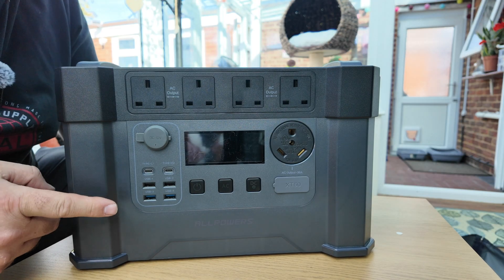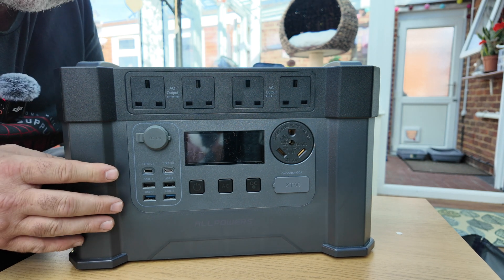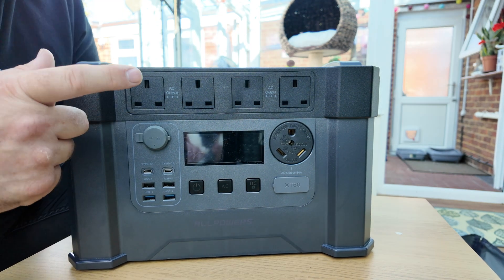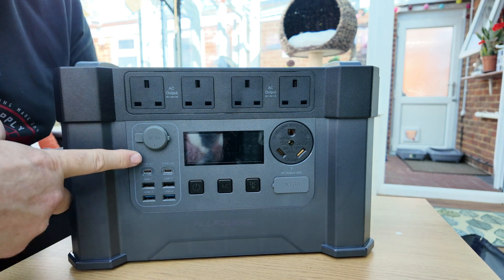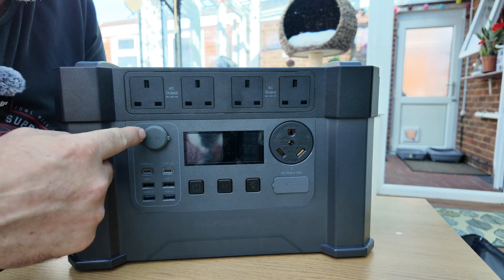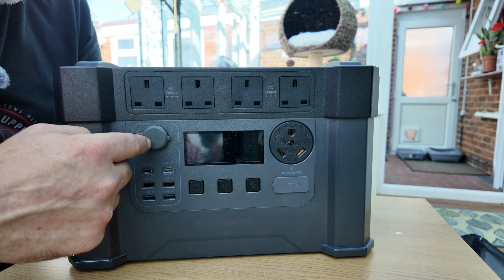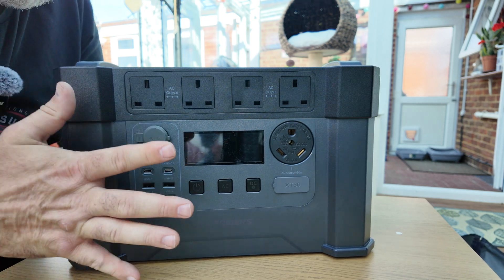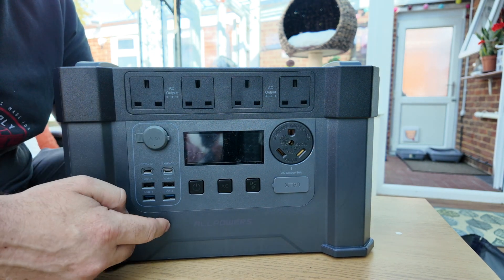This is a lithium-ion phosphate 1500 watt hour battery. The reason they measure in watt hours rather than amp hours is Ohm's law — if you're putting out 100 watts at 240 volts that'll use fewer amps than 100 watts at 12 volts, because the calculation is amps times volts equals watts. So watts divided by volts gives you amps. Since this unit puts out different voltages from the same battery, watt hours is the more consistent measurement.